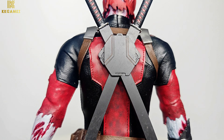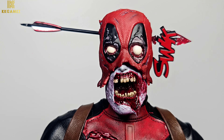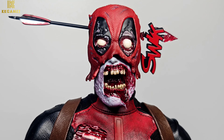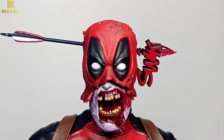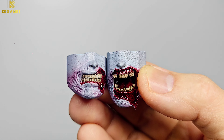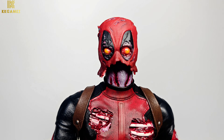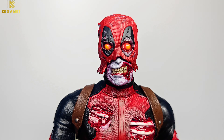Next, eye replacement options: orange zombie eyes, white zombie eyes, and normal Deadpool eyes. There are also two types of mouth — closed and open. The mouth part can be swapped easily using a magnet.